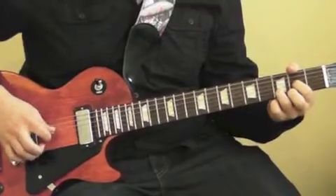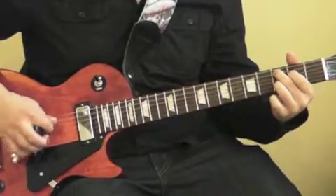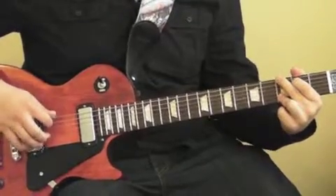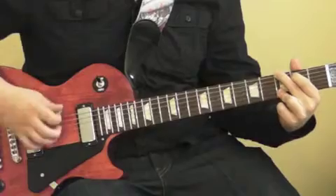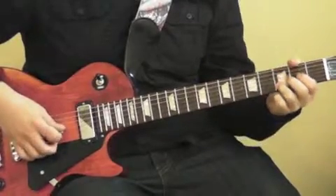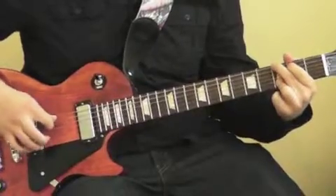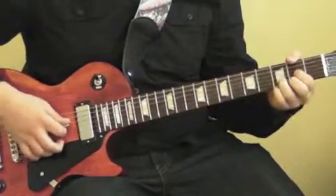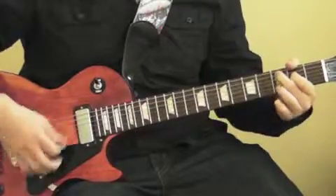So to recap, we start off with D, we go right into our C add nine, and then we go into G. The G will start off with the sixth string, third fret. But instead of hitting that B and then G, you hit G twice, which is open. So: D, C add nine, G.